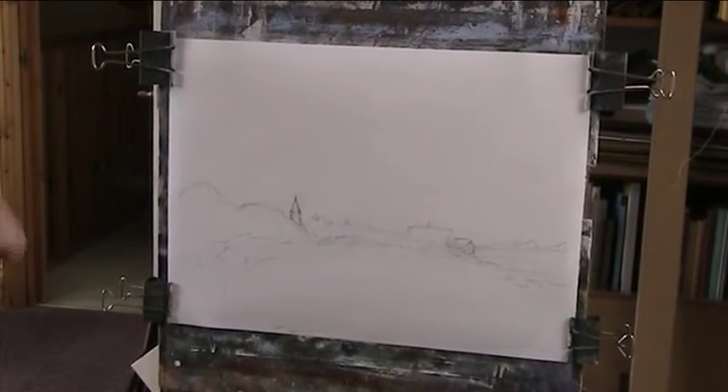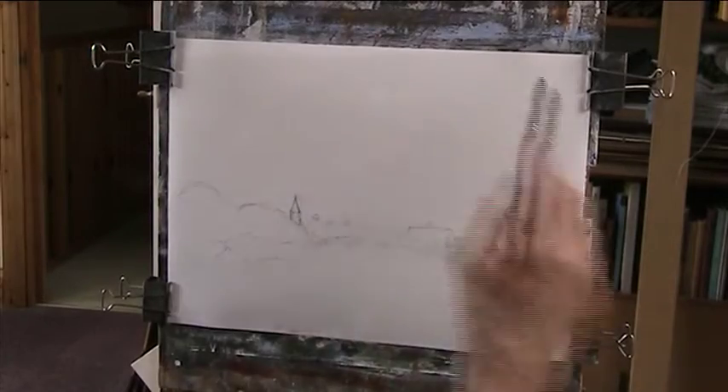I'm going to do a wet-in-wet wash. This paper is not really suitable for painting on straight away, so I'll see how much water it holds. I did a bit of a drawing on it. I'm just wetting it — I'll go over it, give it a good wet. It's a very dry day.